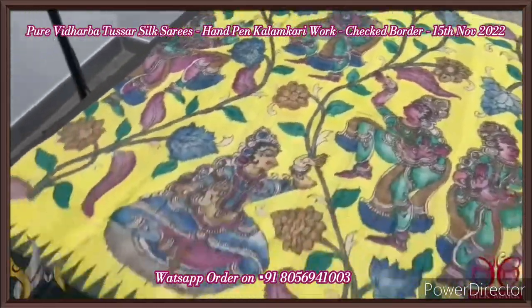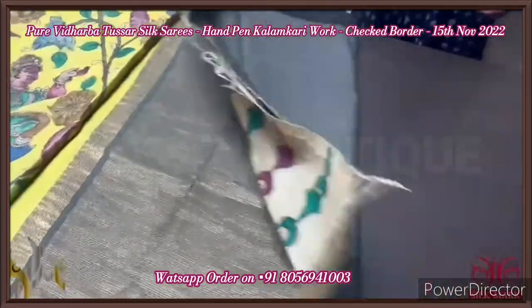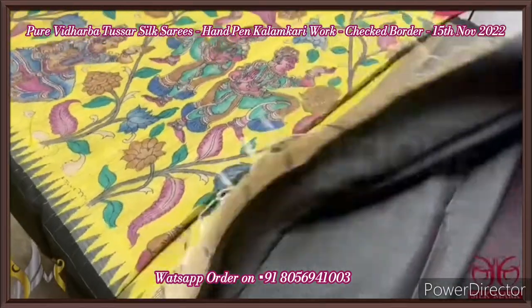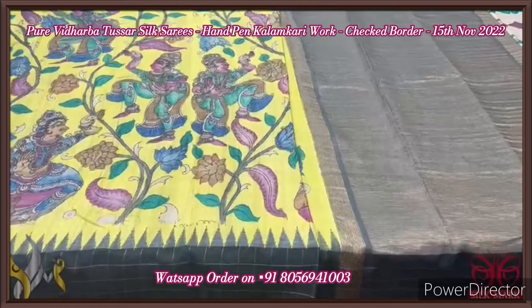The colour of the saree and the combination is really really beautiful, with the zari woven beautiful and rich pallu. The pallu also has hand-painting work, and a contrast blouse piece in light greyish black colour. Excellent saree — very beautiful colour combination and it comes with authentic silk mark.